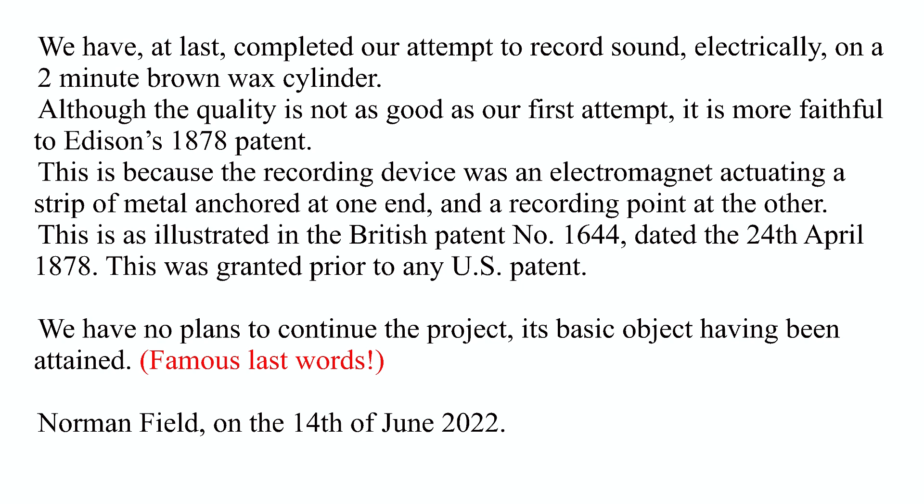We have at last completed our attempt to record sound electrically on a two-minute brown wax cylinder. Although the quality is not as good as our first attempt, it is more faithful to Edison's 1878 patent, because the recording device was an electromagnet actuating a strip of metal anchored at one end with a recording point at the other — as illustrated in British Patent number 1644, dated 24th of April 1878, granted prior to any US patent. We have no plans to continue the project despite this object having been obtained. — Norman Field, 14th of June 2022.